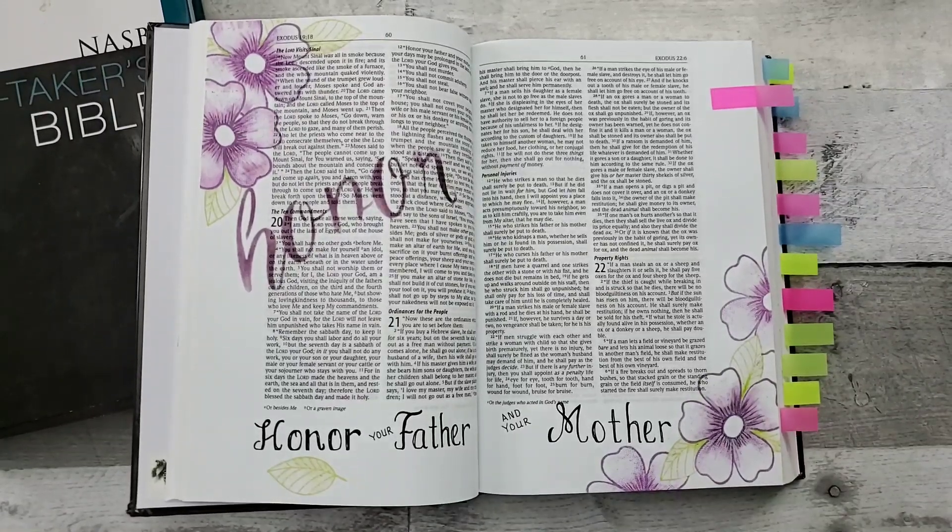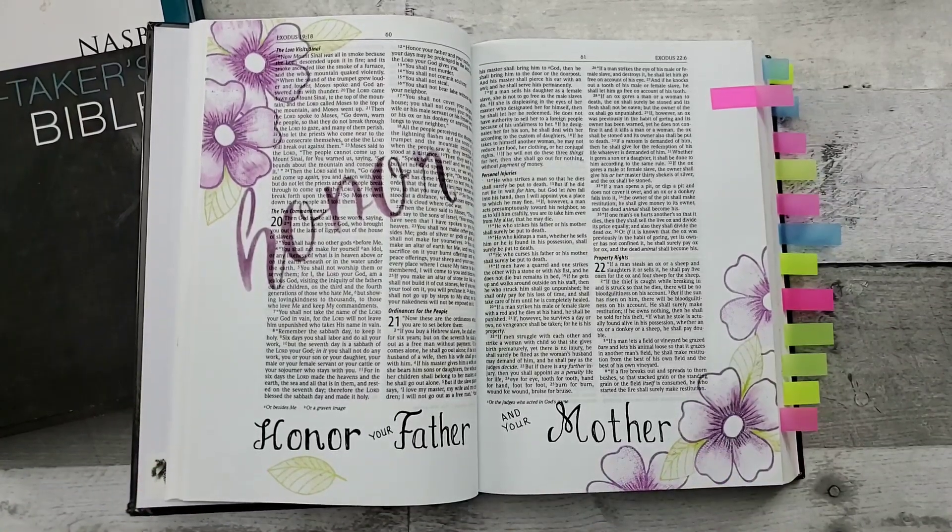Hello all, welcome to Random Art with Karen and I am in my Notetaker's Bible. I thought I would show you some of the other artwork I've done.